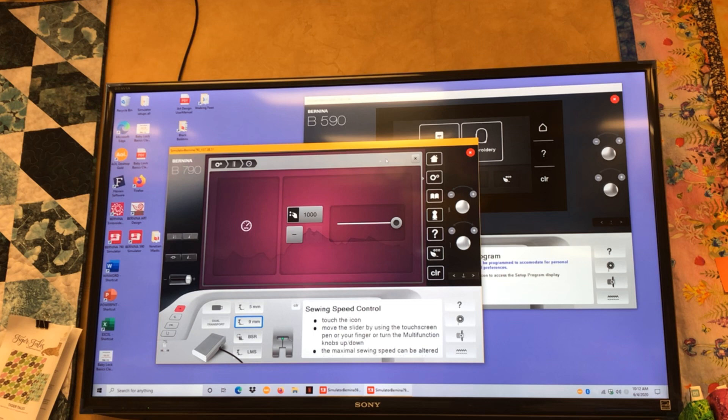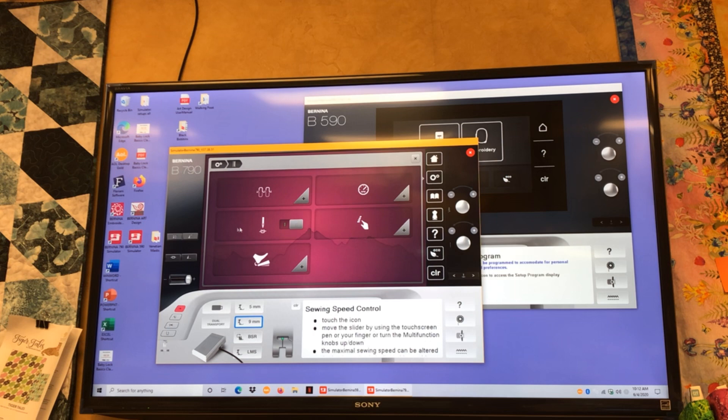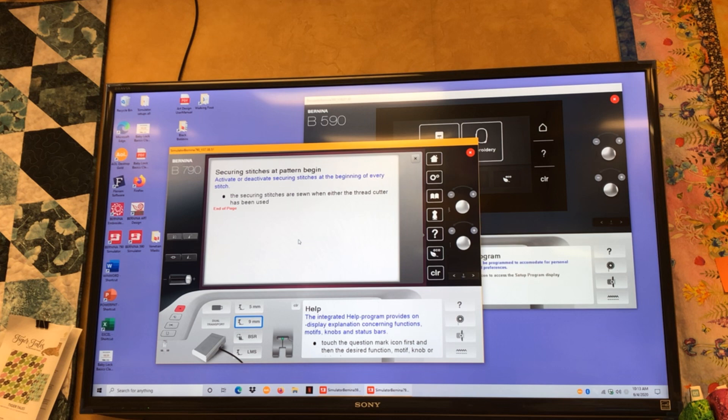Now we have a needle with a knot at the top or bottom. If you don't know what an icon means, use the question mark — click the question mark first and then click on an icon and a help menu will come up. This icon secures stitches at the beginning of a pattern. I love this feature if I'm doing construction and clothing, but if I'm chain stitching pieces on a quilt I don't want it to stop and do a securing stitch each time, so I'll turn it off. One of the very first models of the 7 series didn't have this feature and consumers screamed so loud they fixed it within a month.